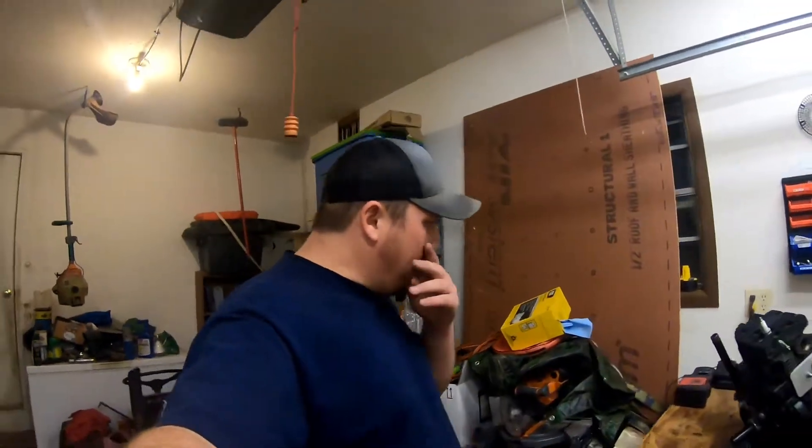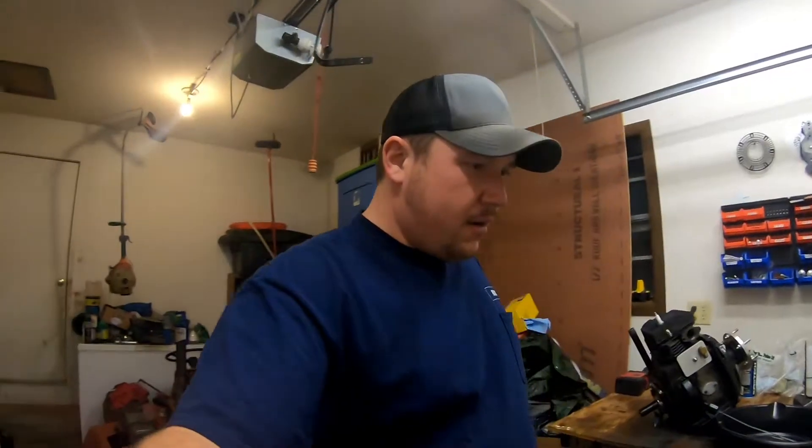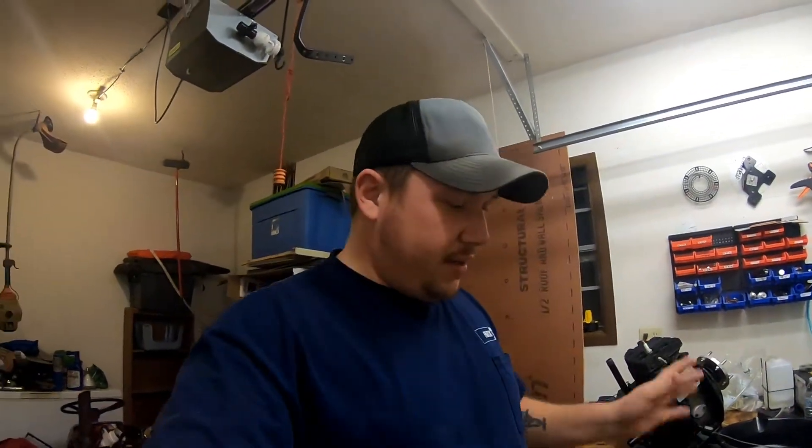Welcome back to the garage everybody. Tonight we're inside because it's pretty cold out and already dark. Sunday I went and picked up another tractor for the channel — it is a Cub Cadet 72 model. I'm not sure of the year but it's missing the rear fenders, which I think were optional. I've got to put a new grille in it, but as far as that it's complete — it's got the deck and everything. Let me show it to you real quick.